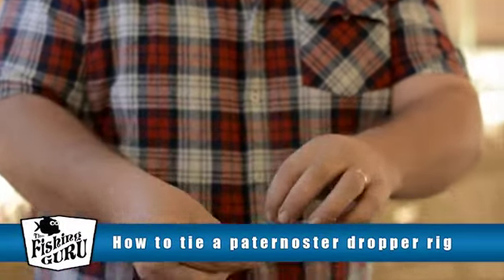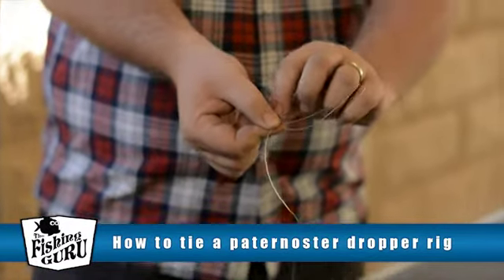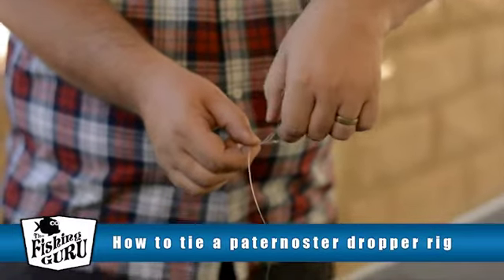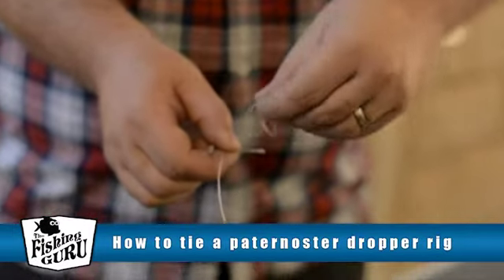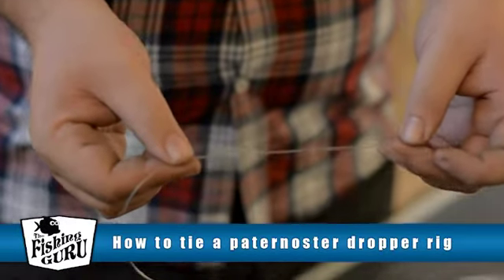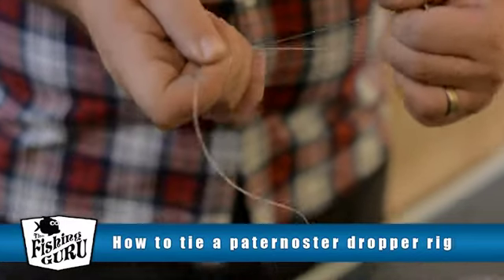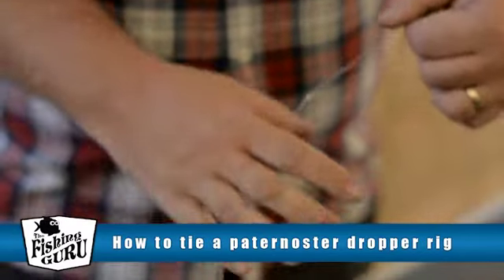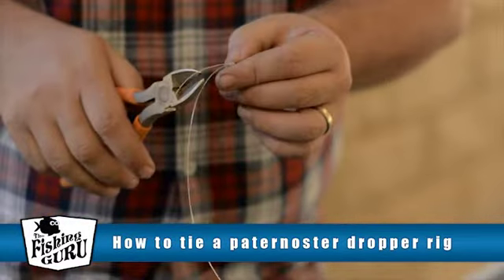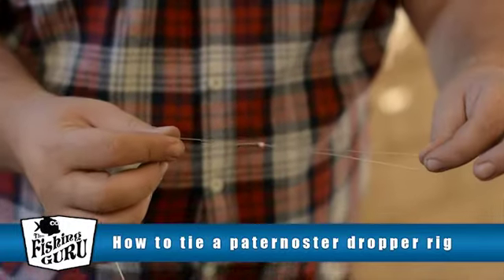All you need to do is tie the knot around itself, just like that, and then feed it back through the loop. This is your very basic figure 8. The reason it's called a figure 8 is because if you have a look, it kind of looks like the number 8. Pull that tight, then cut off the tag. There's your sinker attachment point, ready to go.